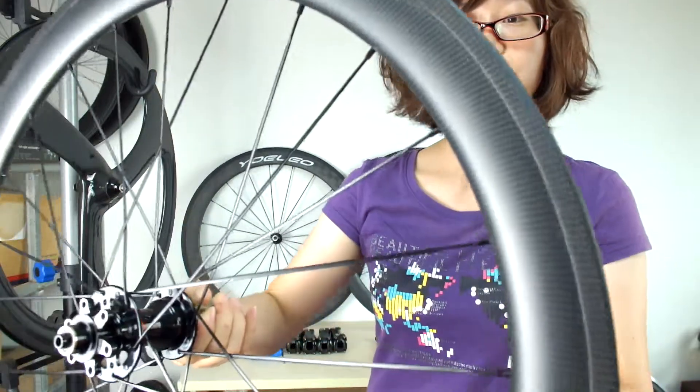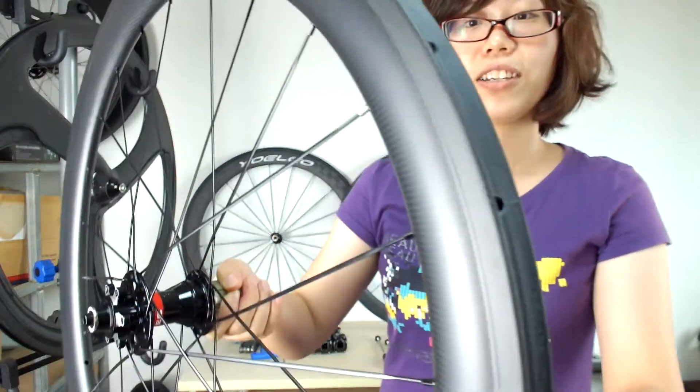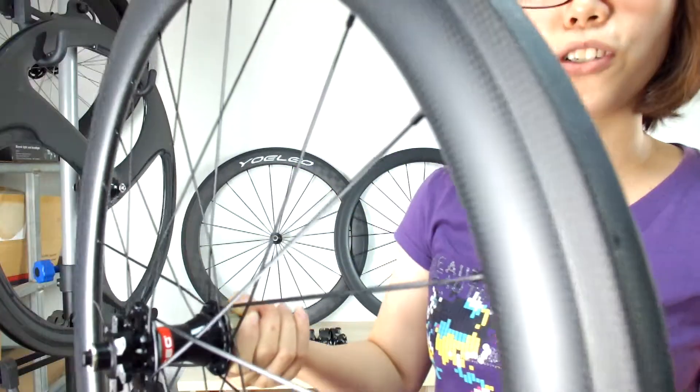The width is 25 millimeter and the depth 50 millimeter. It's a U-shape wheelset. You can see the carbon width and the finish — this is the 3K matte finish.